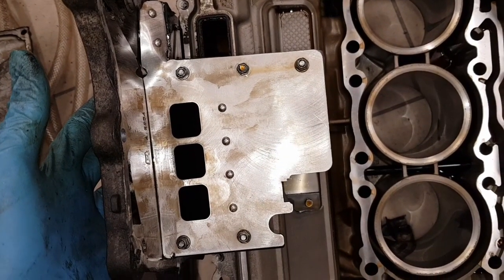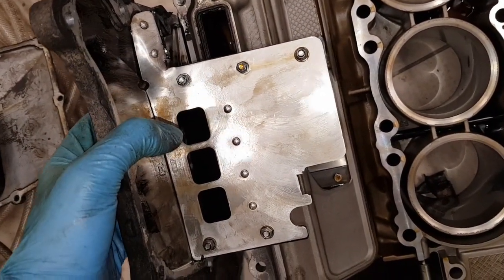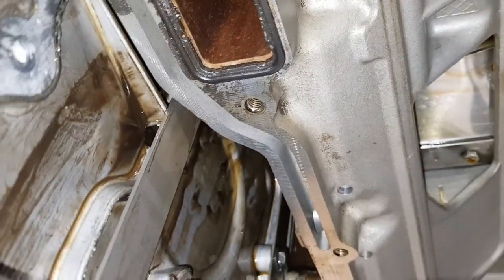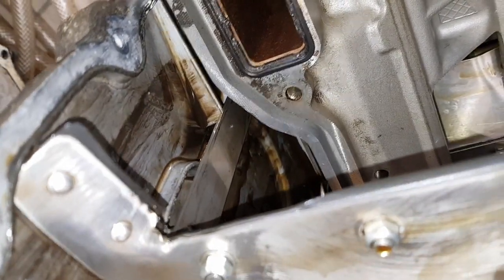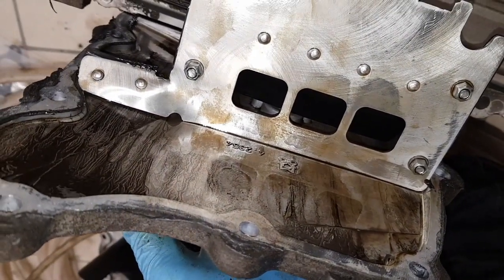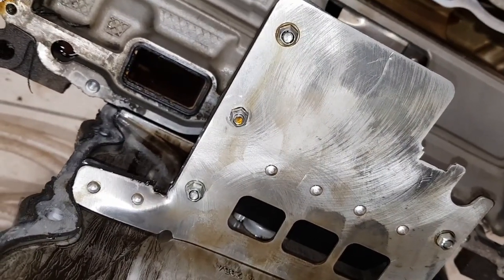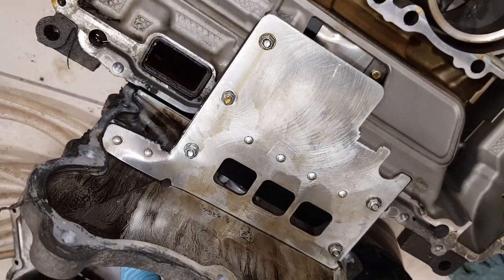With the sump in place, this side seals against the block and this seals against the block, so the center section where the oil pickup collects from is a much larger and better isolated area. Whereas on the standard sump oil at the back could easily flow from side to side, now it can't — there's basically a small hole through to the section which feeds into the pickup. When the engine stops, the oil can equalize between the channels, but effectively oil in the end sections is much more likely to go into the center where the pickup is, and that center section has a much larger volume and is massively better sealed.